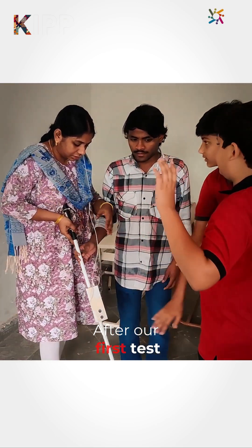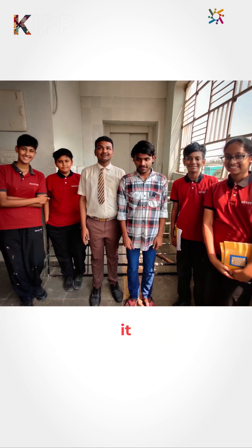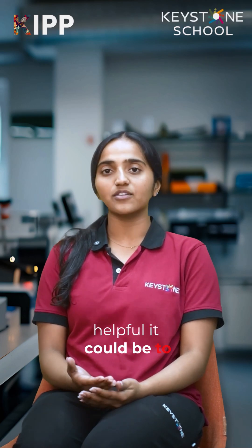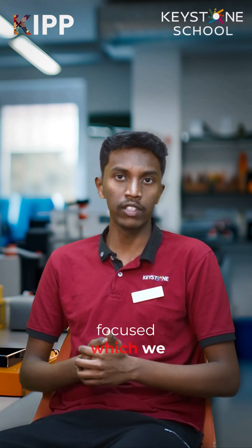After our first test, where we actually went to the school and saw the students use it, they were really happy seeing how helpful it could be to them. I think that's what sparked me. In the beginning there were challenges of course — we had to research everything from scratch. One main challenge we identified was the programming part.